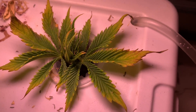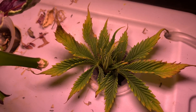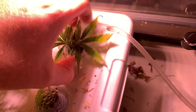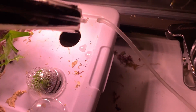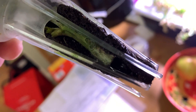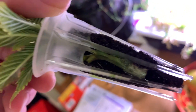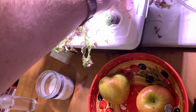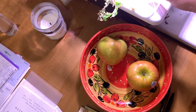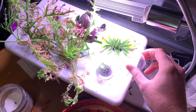My attempt at a clone is not doing so well — that didn't work. Let me take this out and show you — nothing really. Maybe this can't be cloned just by sticking it in water. It might need aeroponics. I haven't read much about cloning these, to be honest.